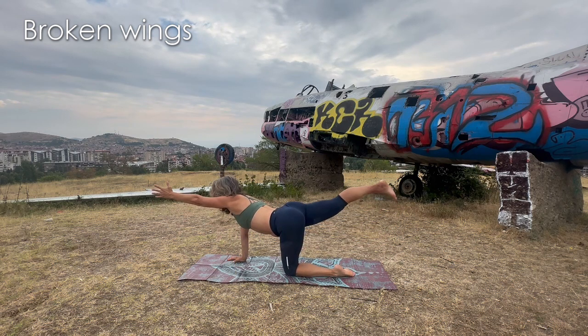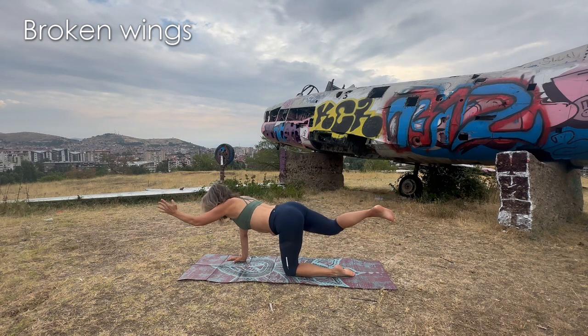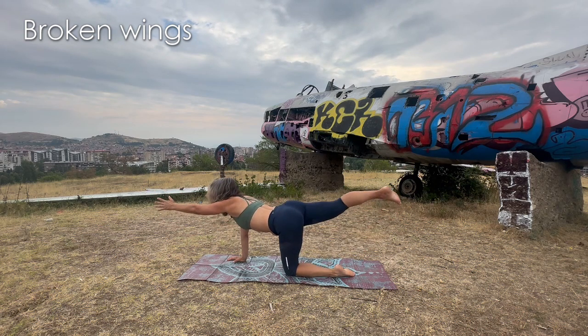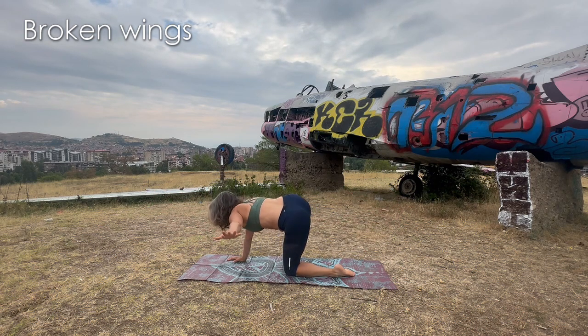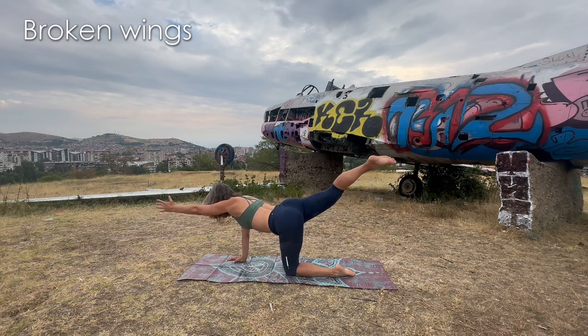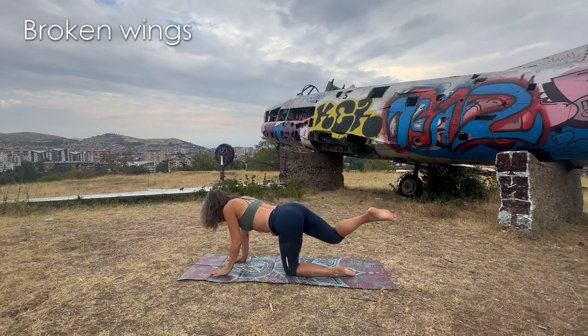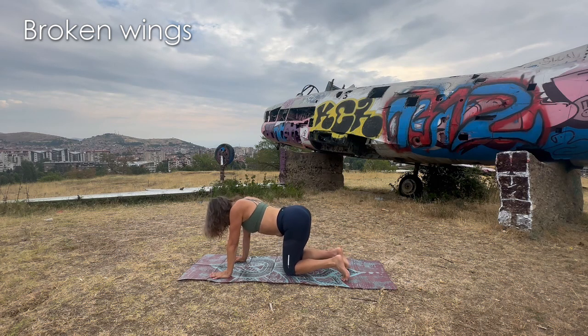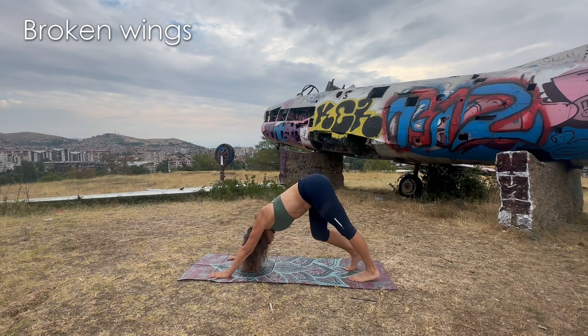Crash land a little with the wings. Come up again. Expand to the floor, to the front, and to the back. Go down. Inhale — come up. Exhale — tuck the toes, go up, downward dog.